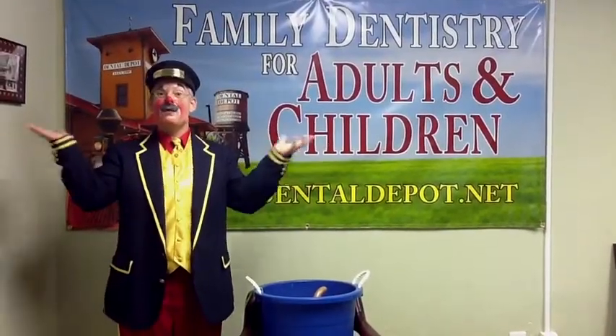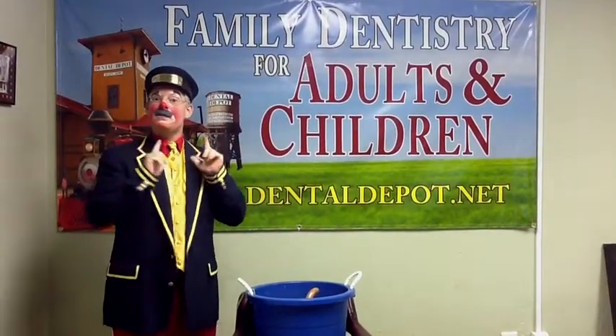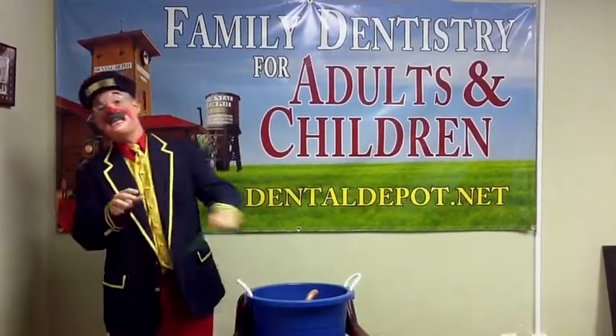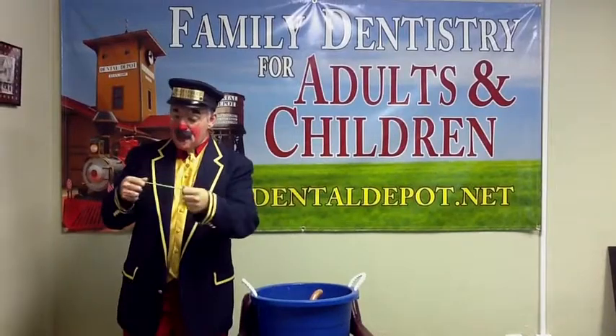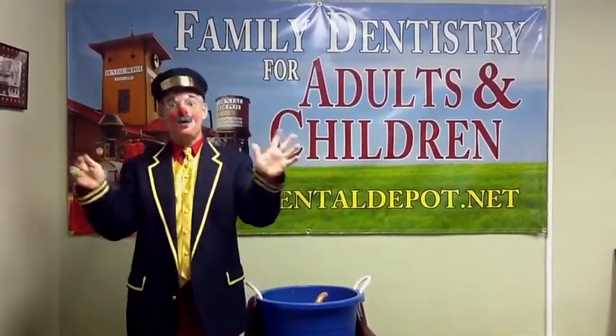Hey! Smiley O'Reilly here with Dental Depot, and we're starting something brand new: Smiley's Balloon of the Week. Since this is the first time, I'm going to show you how to make a balloon, including pumping it up, how to make twists, the whole thing.